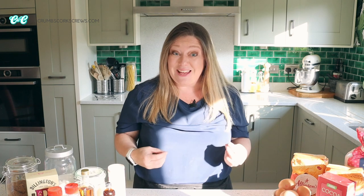Hi everyone and welcome back to another episode of Crumbs and Corkscrews with me, Lou, your dessert obsessed host, where I will share with you my deliciously easy recipes. I'm sharing my essential baking basics and in this episode we're taking a look into my baking cupboard and my favourite essential ingredients.